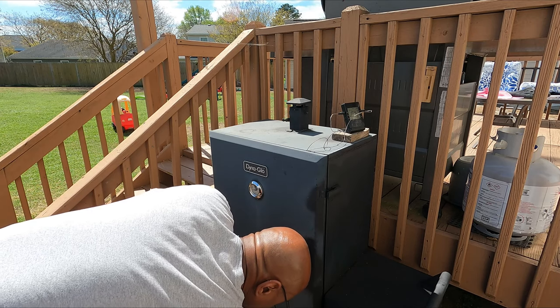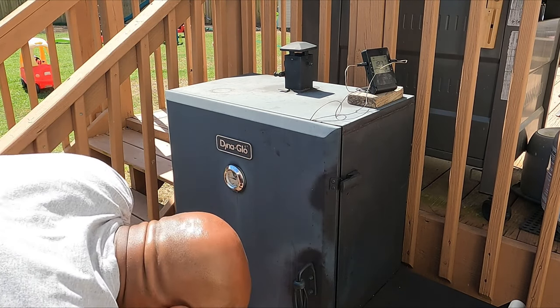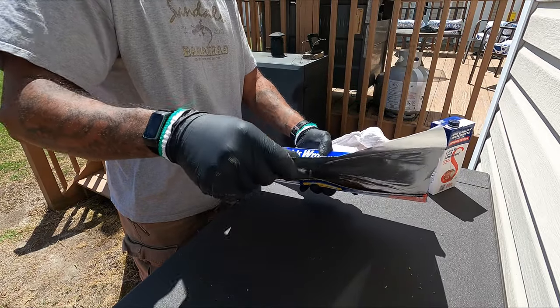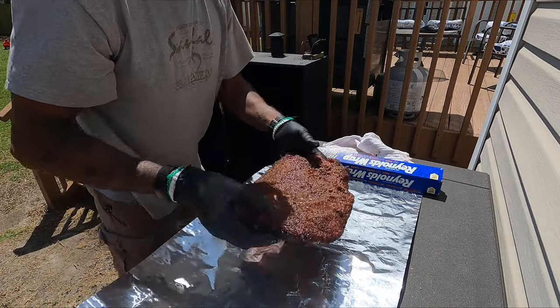The key to this brisket is to just let it cook. You're only really going to manipulate it a couple of times — to rotate it and then later on we're going to wrap it — but you just let it cook. We are now three hours into the cook and we've reached 160°F throughout, so now it's time to wrap it.